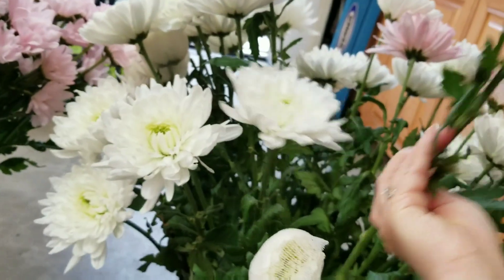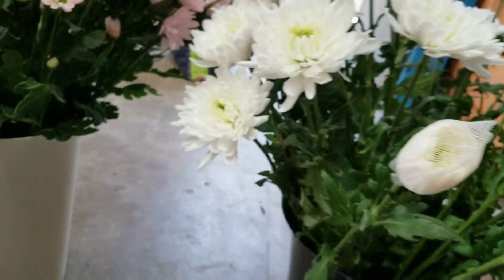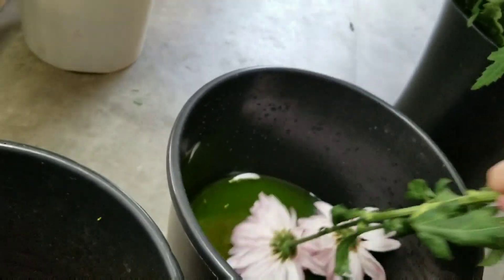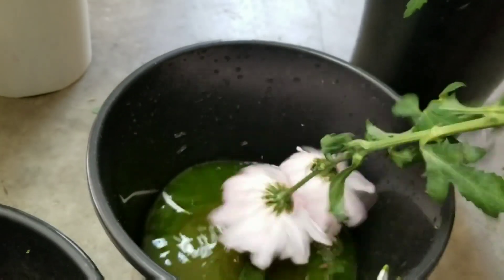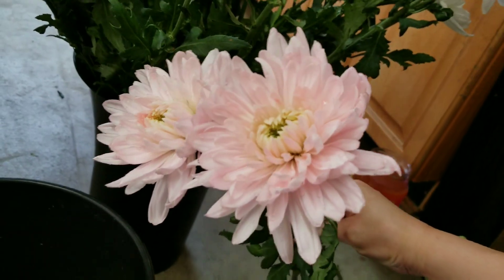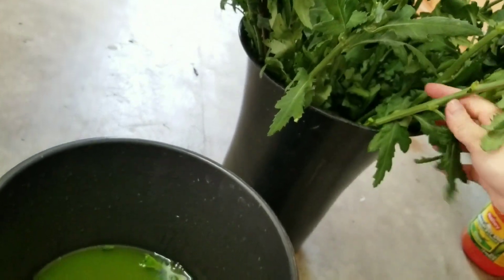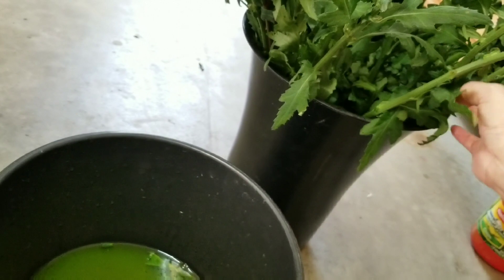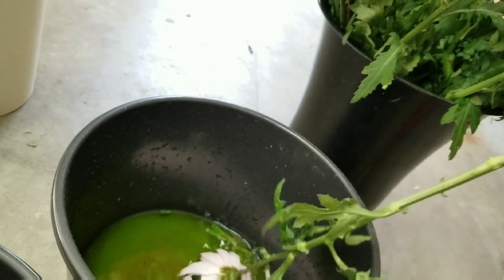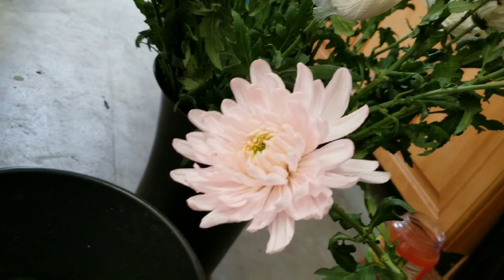I will do the same thing for my other flowers. It's beautiful — it's really a beautiful light pink color. Because like I say, when you try to buy flowers in pink color, they do not come in pink. They're basically either lavender, a little orange, or dark purple, but you will never be able to get this light pink color.